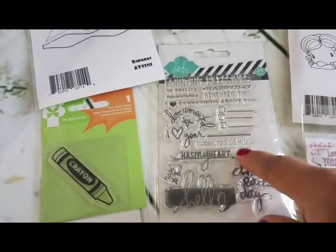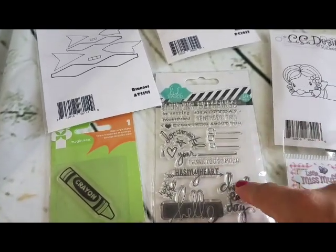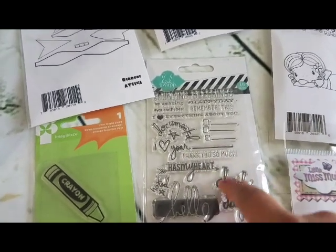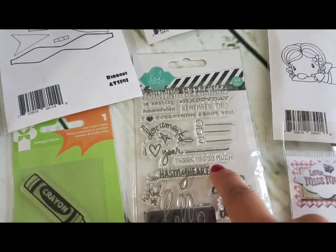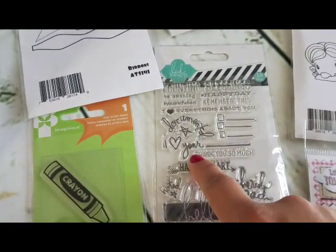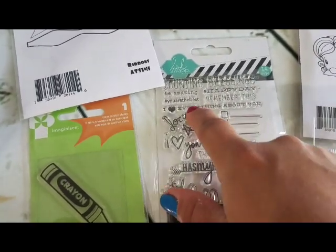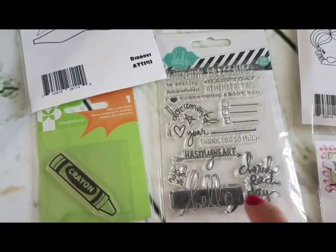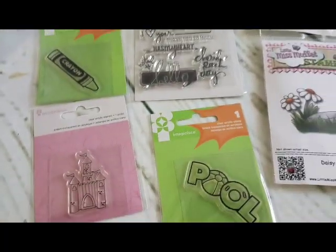This one is a Heidi Swap 14-piece set, more of a documenting or journaling style — could work in your planner too because it has little check boxes. It says 'thank you so much,' 'has my heart,' 'noted,' 'documented,' 'I love you,' 'counting blessings,' 'happy day,' 'remember this,' 'I love everything about you,' 'you are the best,' 'be amazing,' 'cherish each day,' 'hello.' Super cute, very versatile stamp set.